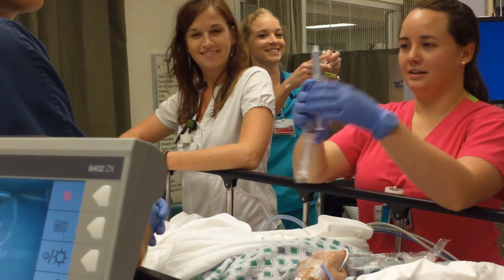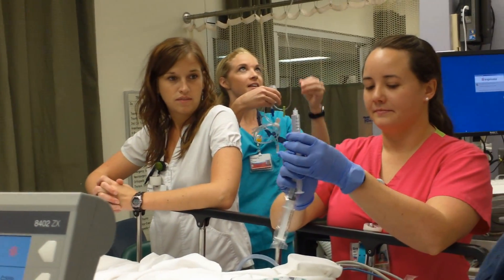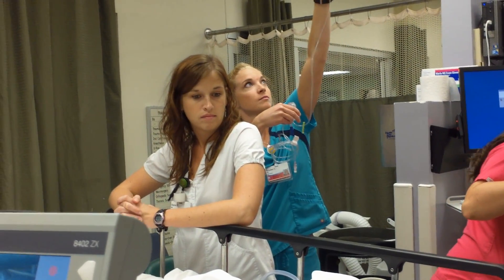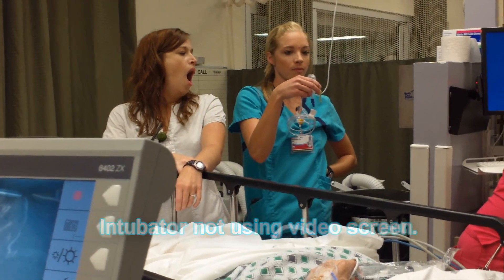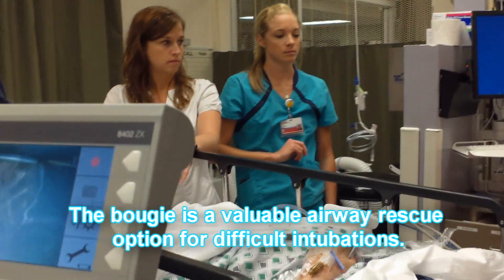So what we're going to do is go ahead and do the intubation with the Storz. However, the intubator is not going to be able to visualize it — we're going to watch the screen. He's going to use the bougie, so we're going to watch him do a bougie intubation.